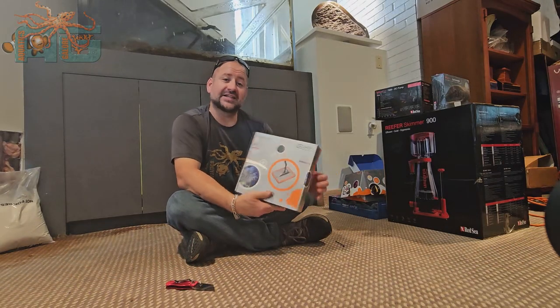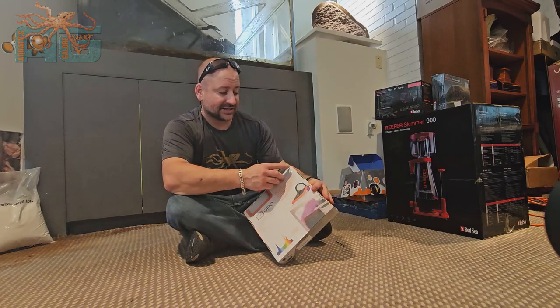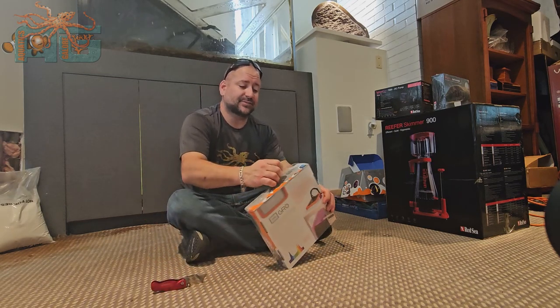Brandon with Aquatics Galore. We've got the Neptune Grow here. If you guys go in our store you're gonna see that there isn't anything Neptune we don't have. We just absolutely love these products.